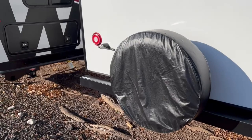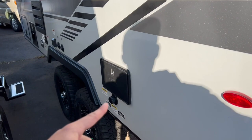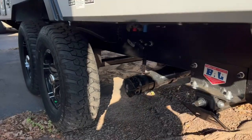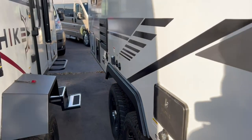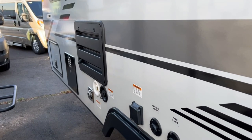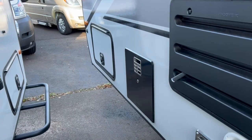Coming along the other side, you'll find another outside shower, a black tank flush for flushing out your black holding tank to keep smells down, and your sewage dump — with great ground clearance for off-terrain use. Keep going and you'll find your cable hookups, 30-amp power cord hookup, service center for your fridge, fresh water tank fill, and city water hookup. The on-board hot water heater runs off gas or electric — just push a button on the inside.